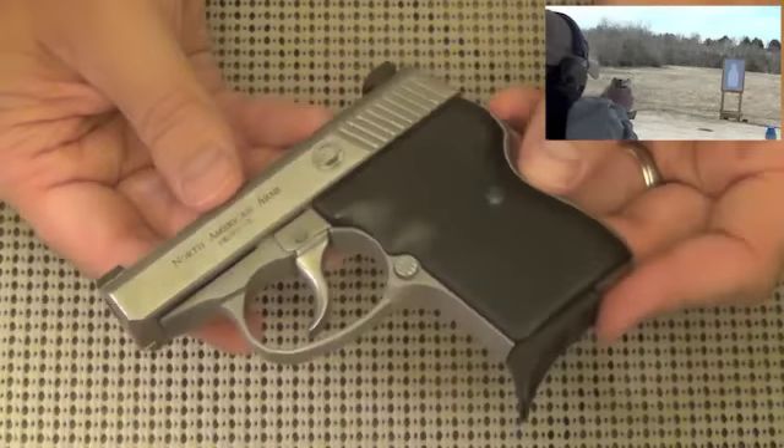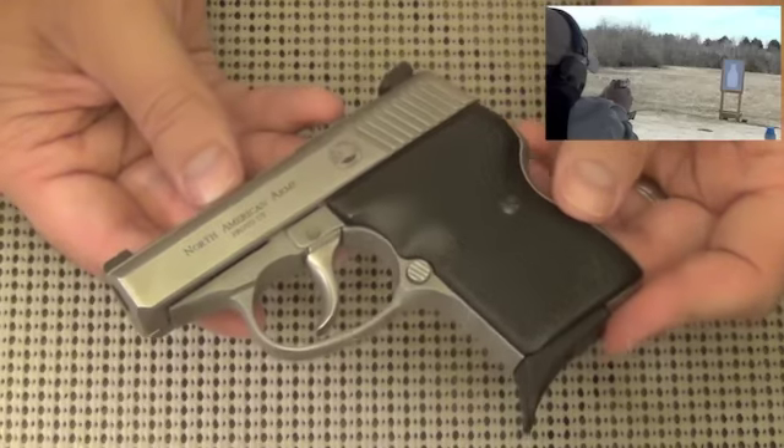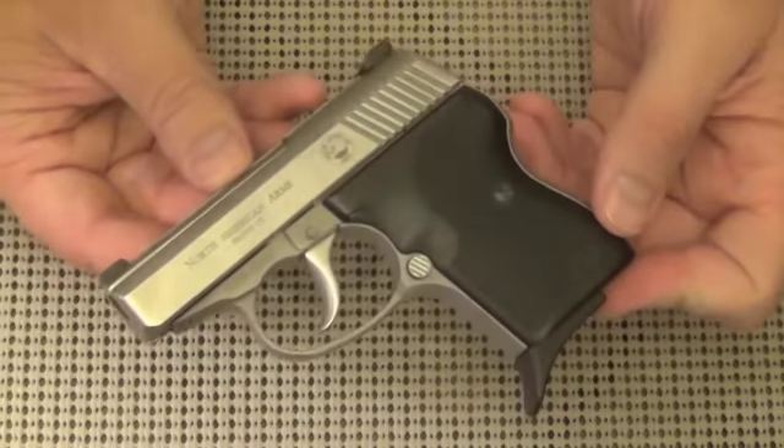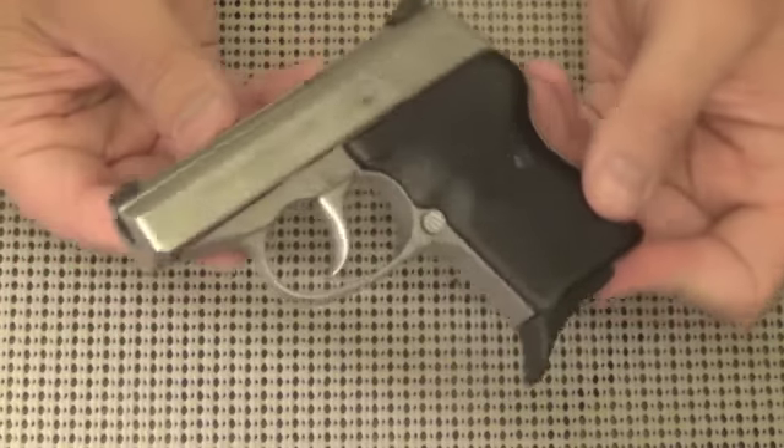North American Arms makes several variations of this in .32 caliber and in .380, in practically the same size. So you might as well go with the .380. The .380 is slightly bigger, slightly heavier, and we are talking about .380s.